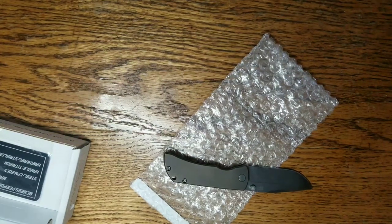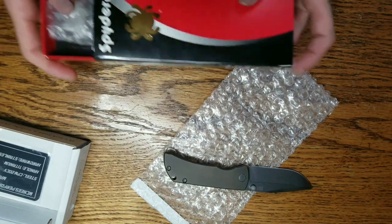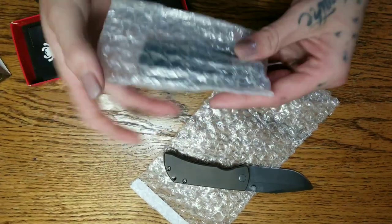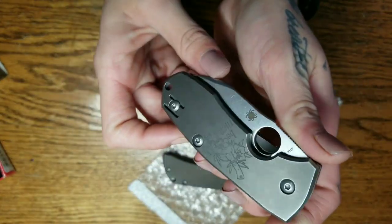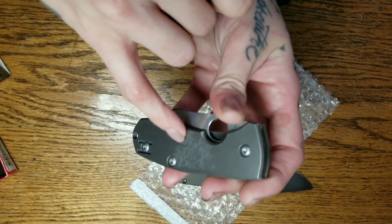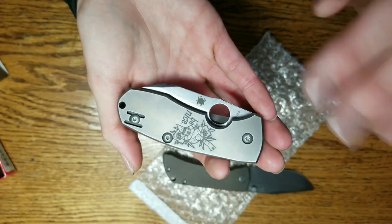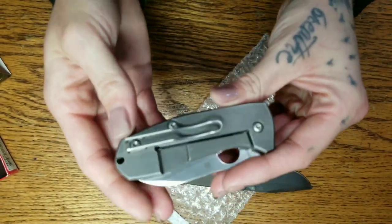Okay, so next we have a Spyderco box — this is the Techno 2. I've already done a Techno 2 for Eric before, and that one was also engraved. With this one, he wants to keep the engraving, whereas on the other one he wanted me to remove the engraving, blast it, and anodize it dark blue. That one came out beautiful — just a subtle, nice dark blue. It looked really, really good.